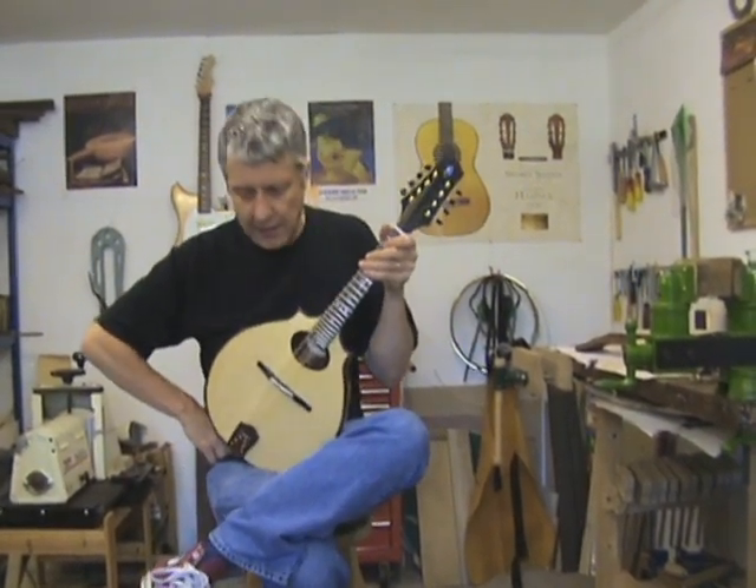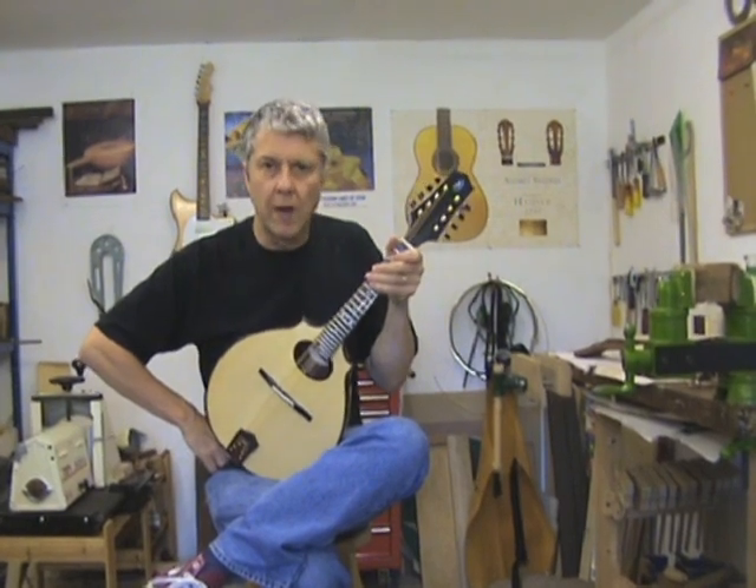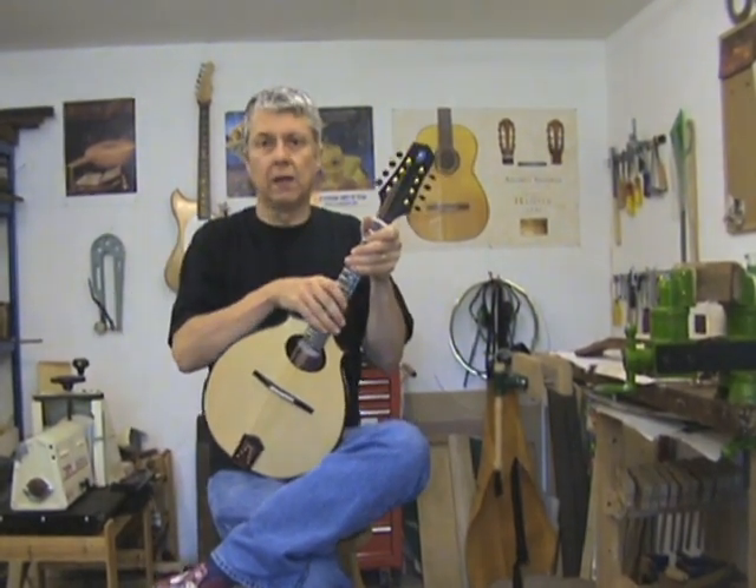Well, here we are back in the workshop. It's quite a busy time at the moment, making lots of mandolins.